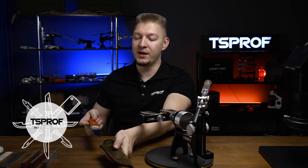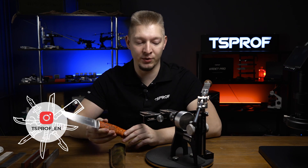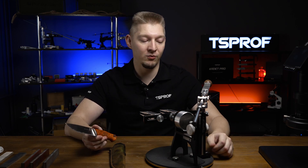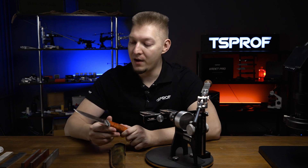Hello guys, today we will be sharpening a knife from Vanadis 10 steel using a Q03, and we will get the same sharpening angle with the help of our digital protractor. We will see the exact angle later. For these knives we will be using Vinov Diamond Stones.